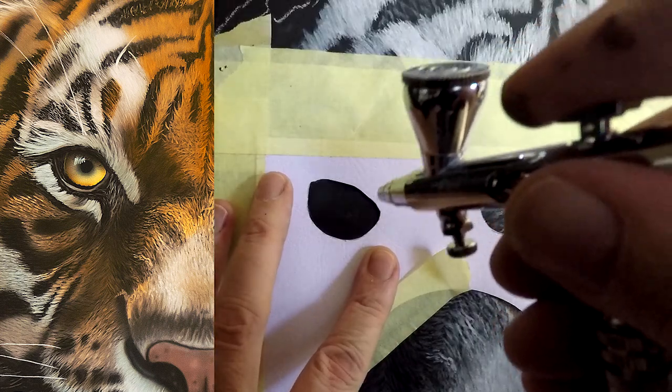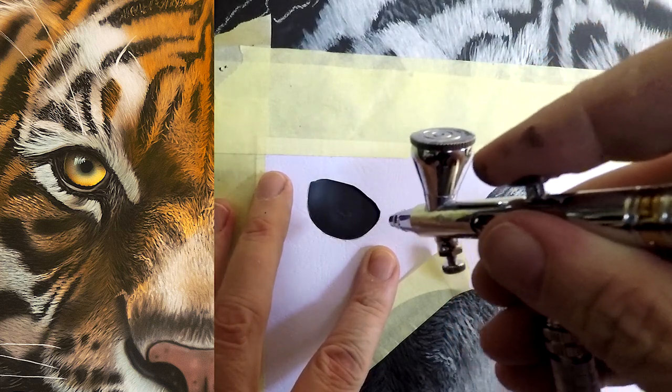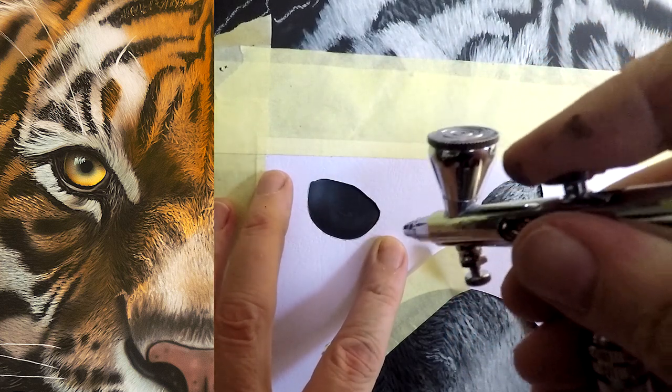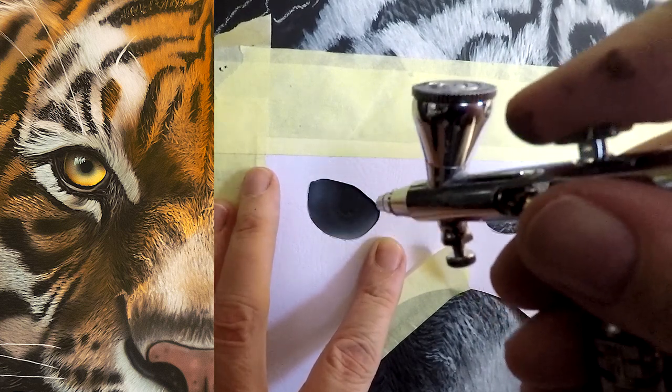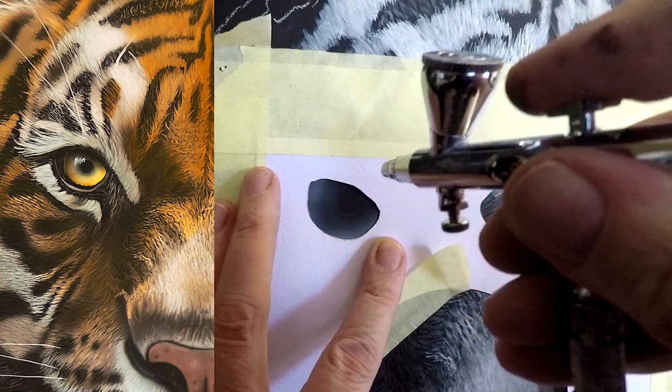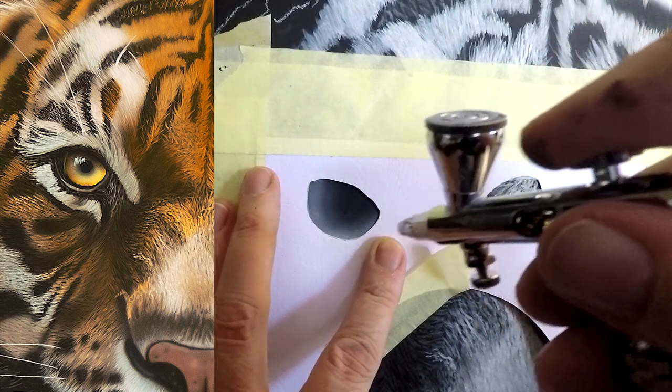Because I had a black primer base, I need to just paint some white here first, otherwise the colors that go over the top won't pop. So I'm just blowing in a bit of white. I always mix a little drop of orange into my white, and that prevents the blue shift that you get when you paint white over dark.